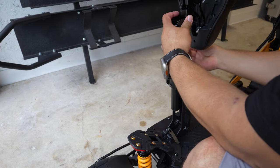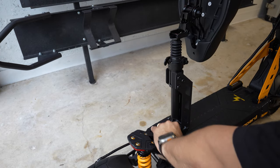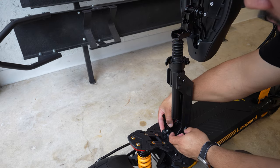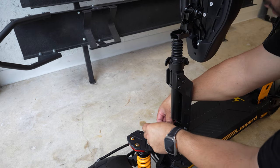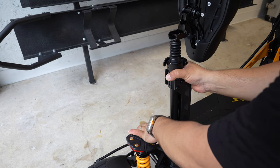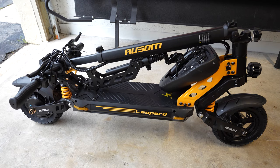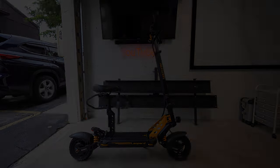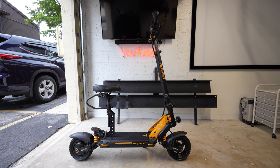To fold it, simply fold the seat towards the back, bring the seat completely down, then undo the latch towards the bottom. Keep in mind that on the opposite side there's a little pin you have to push in order to take it off, and then you simply fold it. This is a better view of how it looks when completely folded — it looks fantastic.